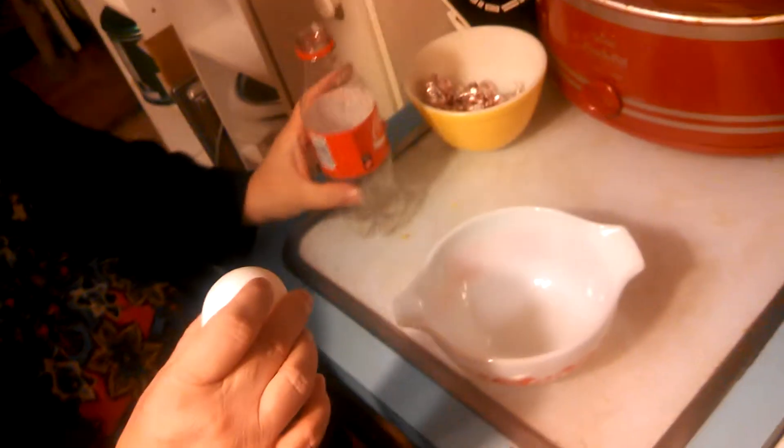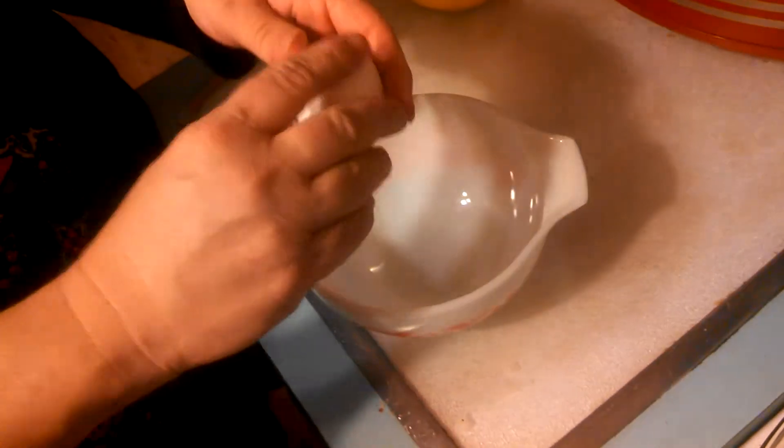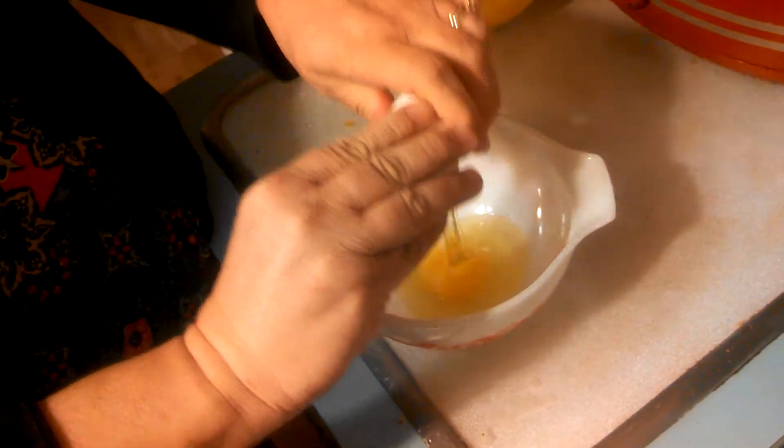This is a trick that we learned from Mr. Food this evening. Crack an egg into a bowl.